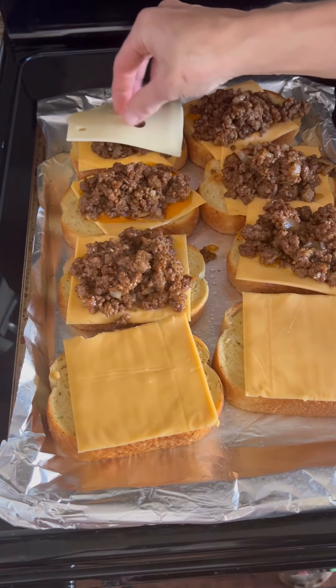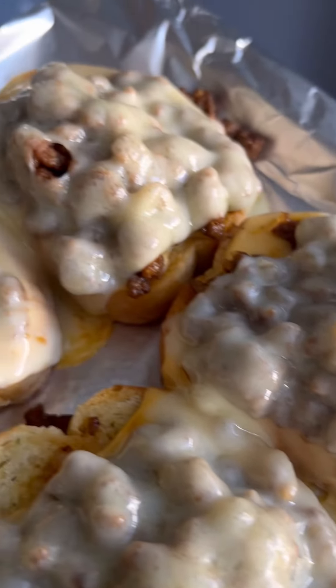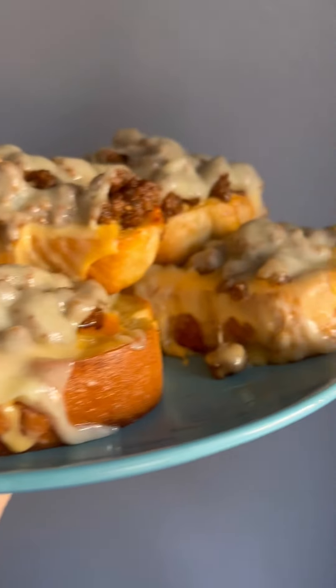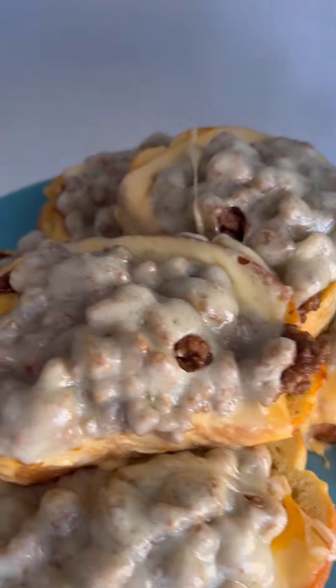I only had enough for six, just so you know, so add more ground beef if you want all eight done. Then put those back in the oven for another four minutes or so. These turned out so delicious — I ate three instantly.